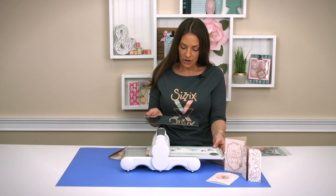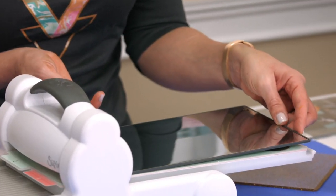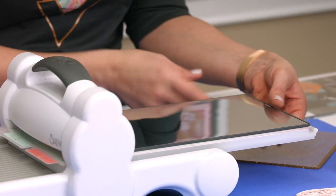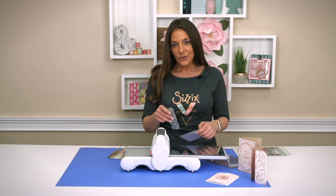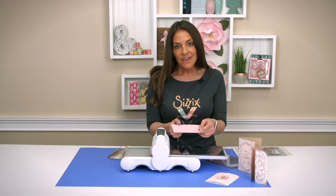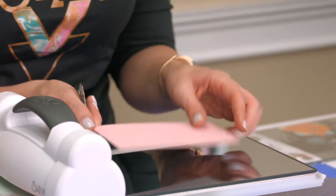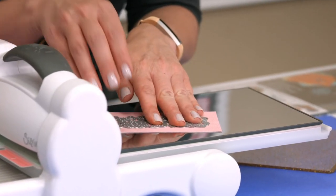Let's take a look at how it works. You're going to place it label side down, chrome side up, and this is actually going to replace your bottom cutting pad. I'm using it with my multi-purpose platform on the Thinlits tab, and you're always going to cut into your chrome — that's very important. Now I have this piece of paper, prepared with an adhesive sheet because I'm cutting out an intricate die, and I want to be able to adhere that cleanly and easily after I die cut it.